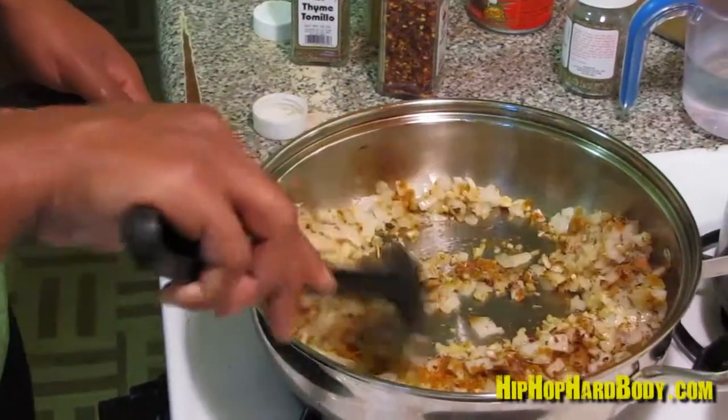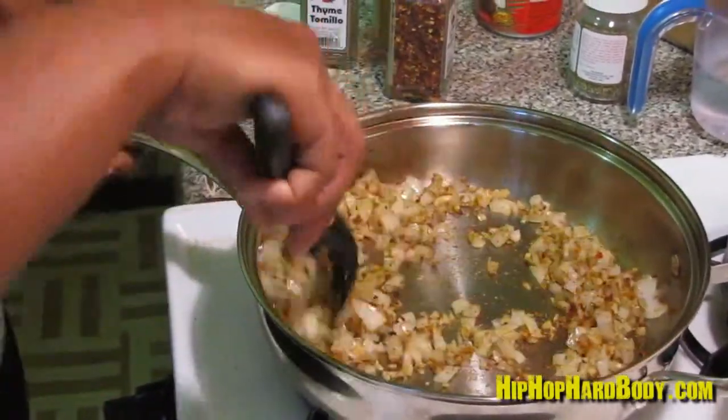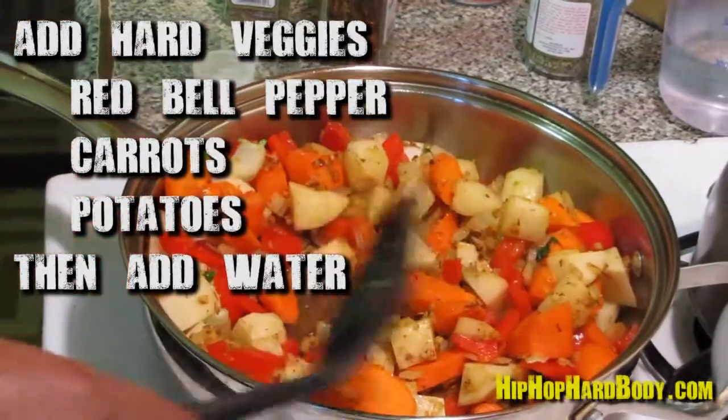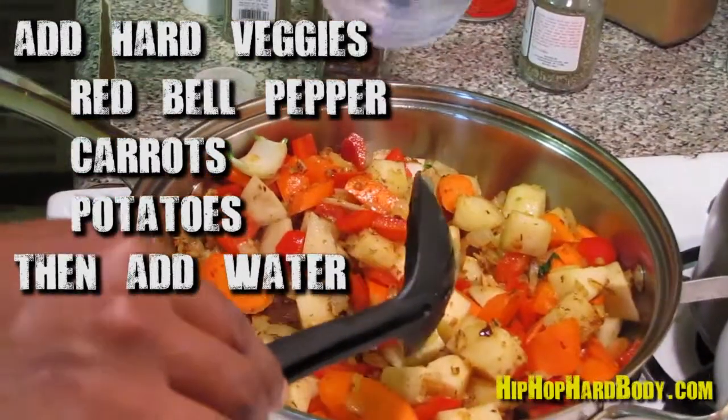Right now you're just toasting the spices. As it cooks, you can taste again to see if you need to add more. After I have my hard vegetables in, I'm going to add some water just so they can cook too.